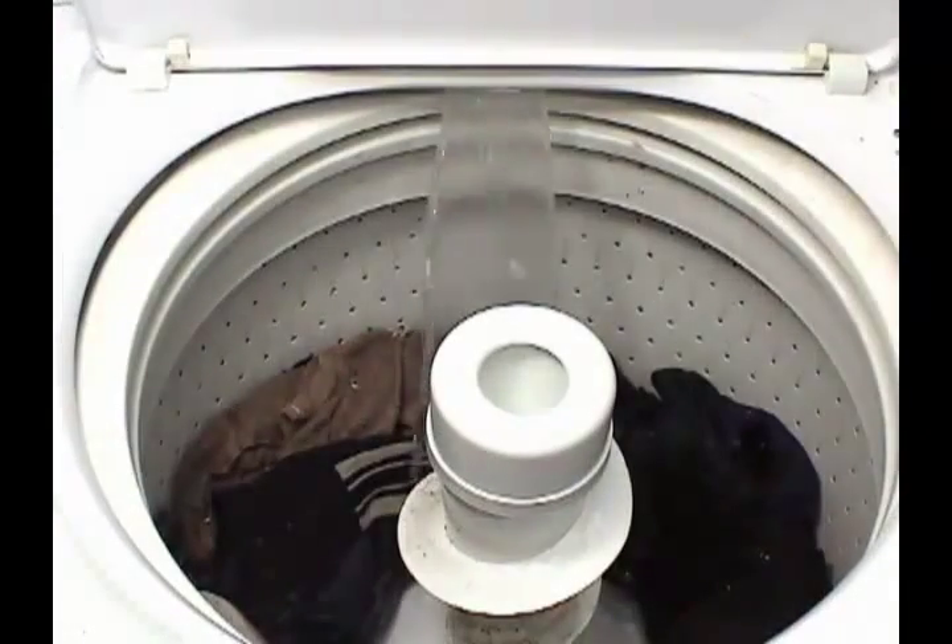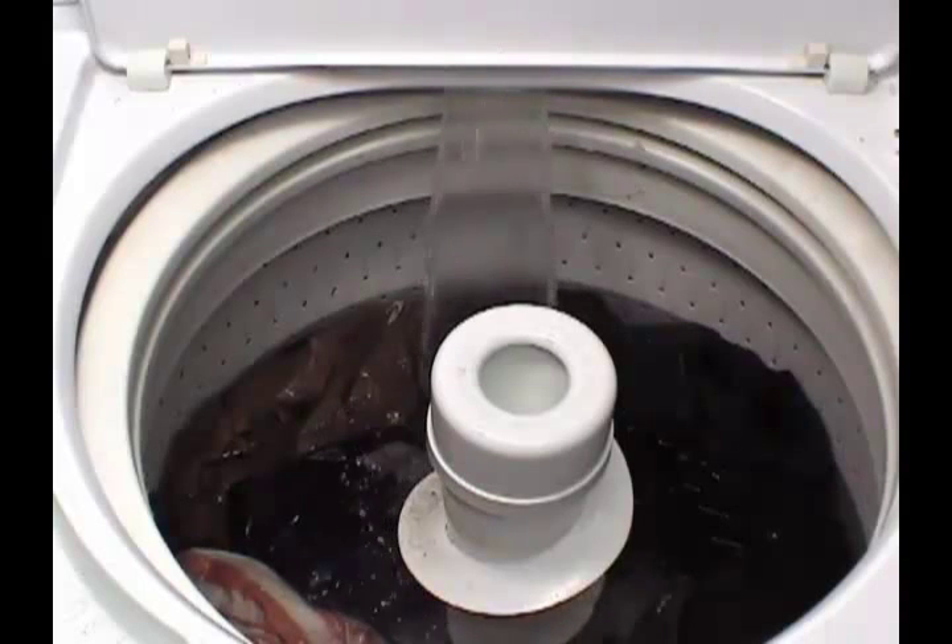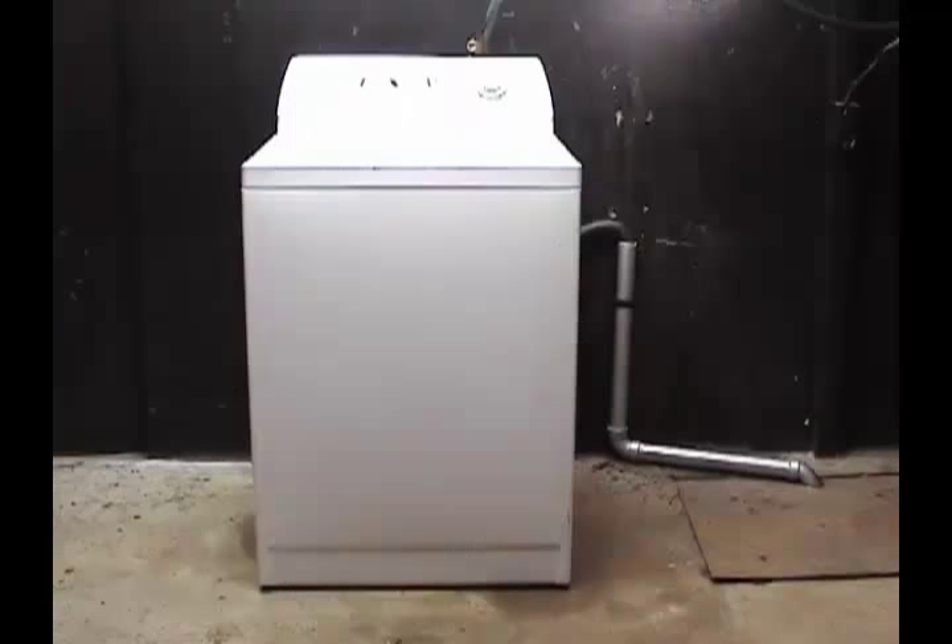If the problem with the washer is that it starts taking water and when it gets to a certain level, the machine keeps on filling but it never seems to reach the high level and you don't see no water leaking on the floor, you need to check the drain pipe.